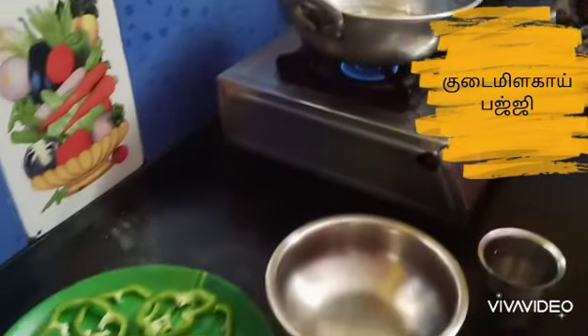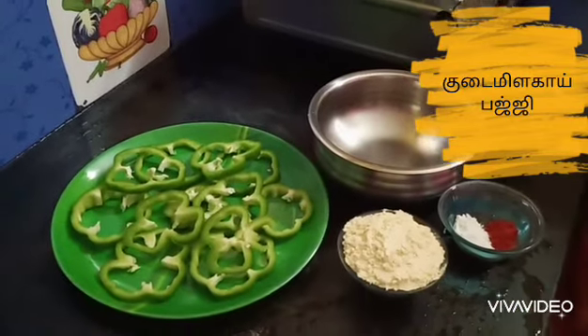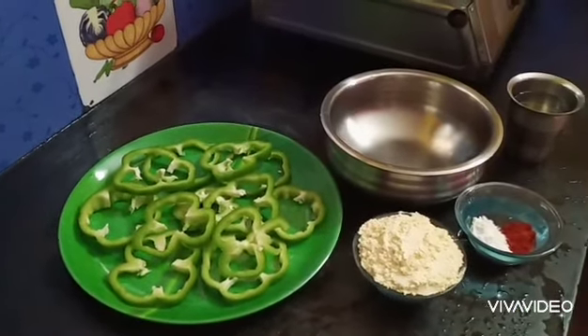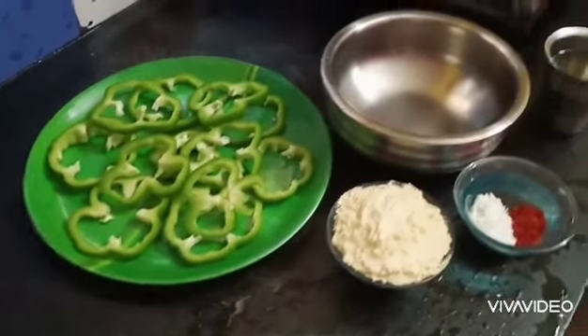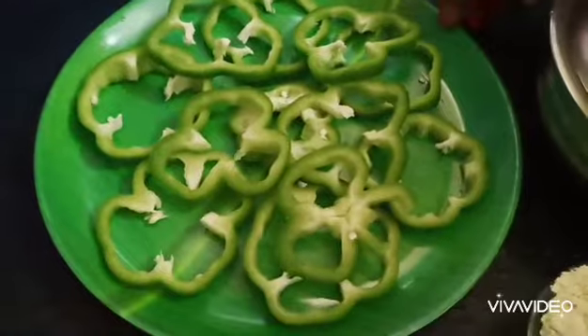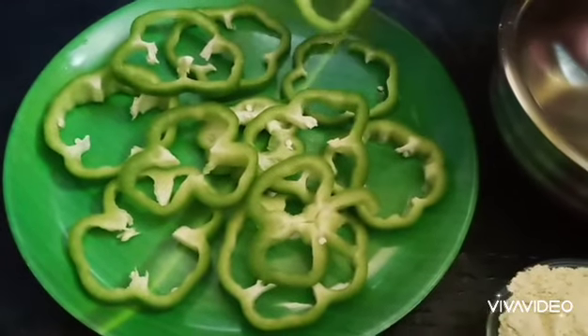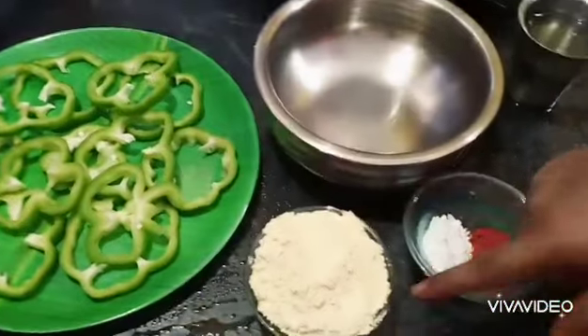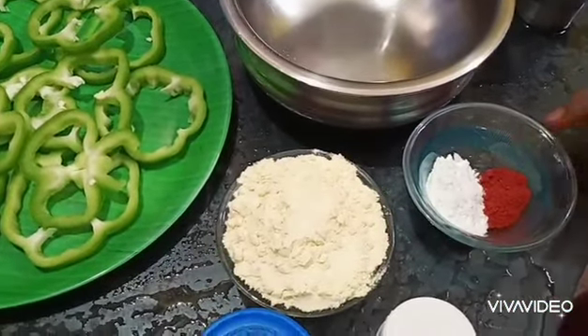We will cut this budgie. We will cut the ingredients and cut this shape.